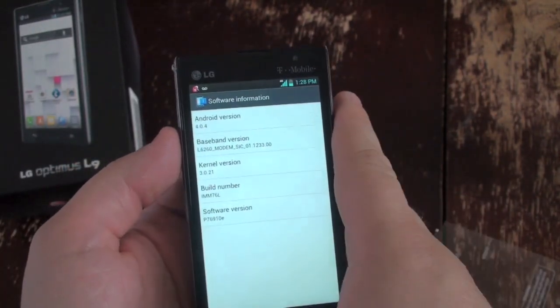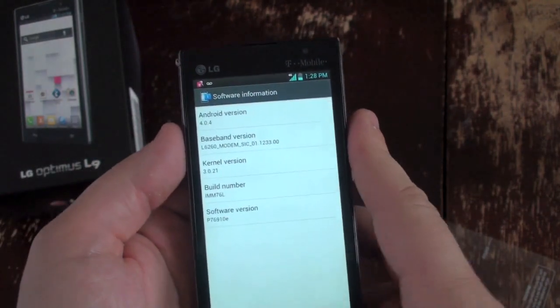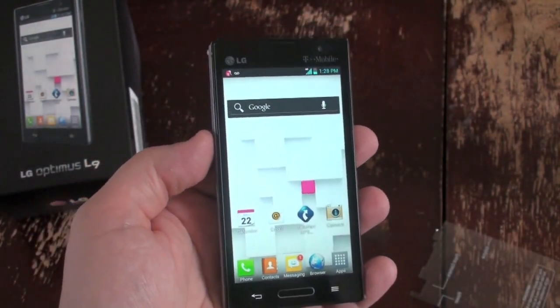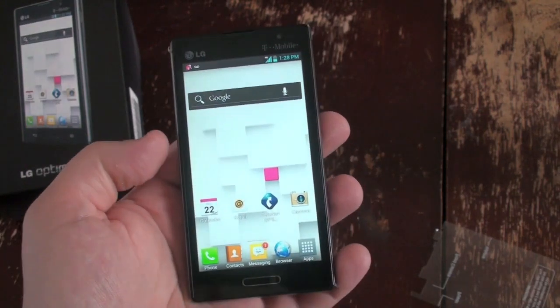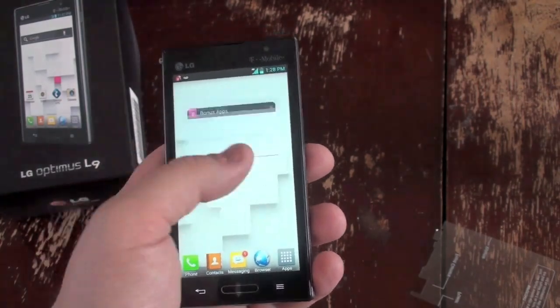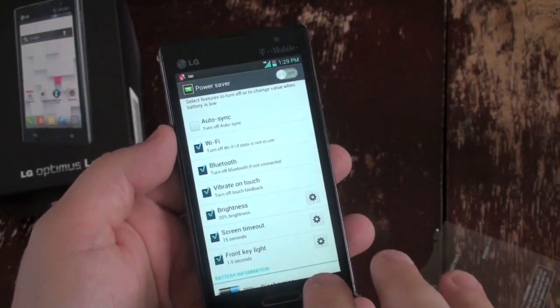It's running Android 4.0.4 and I don't believe it's on the list to receive Jelly Bean, though it always could — we don't know. Everything else is pretty standard here. You've got LG's tweaked user interface.